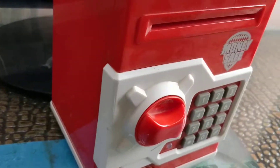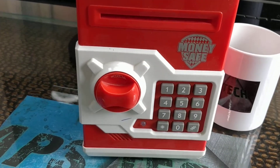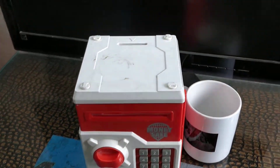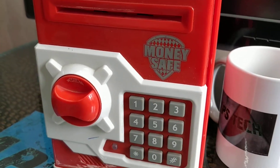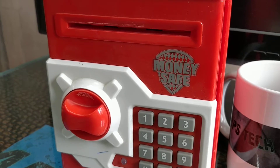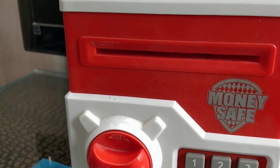Welcome back to my channel APS10. Please don't forget to like and subscribe. As you can see, I have got some money safe piggy banks just for you. I will give you the full review of this and its specifications. Let's get started.